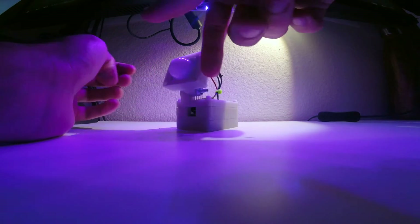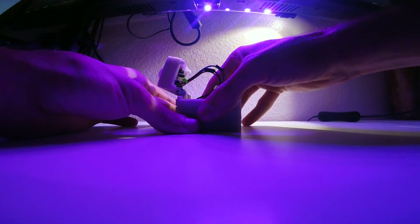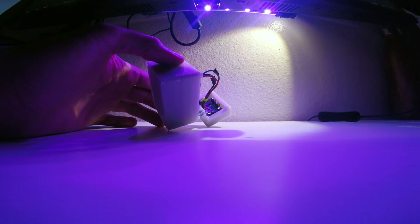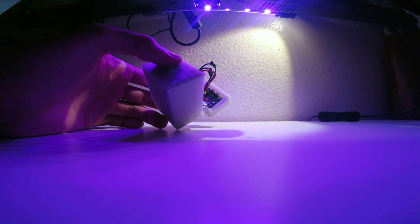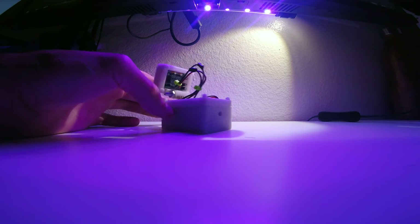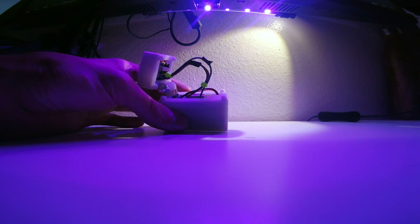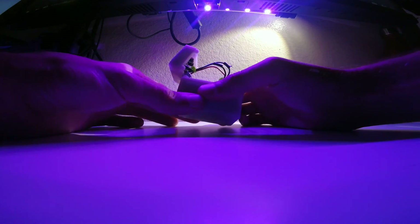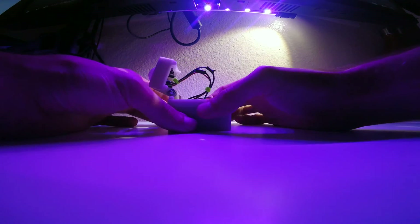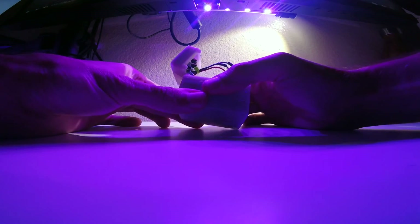It uses a PIR motion sensor from Adafruit that I modified to bypass the voltage regulator, so I could run it off of 3.3 volts, which is what the ESP8266 runs on. I designed and 3D printed this case for it, and I'll go ahead and show you that.